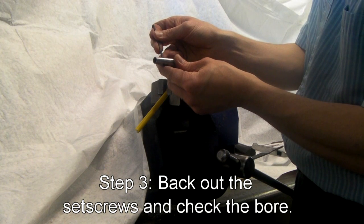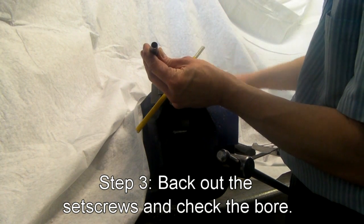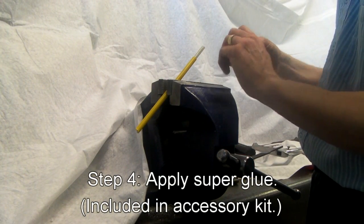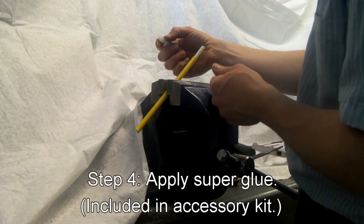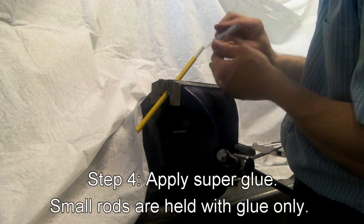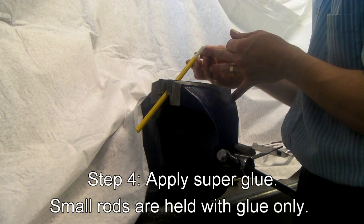Back the hex nuts out of the splice connector so there's room in the bore to seat it. Once you've got the rod clean, as a redundant measure, take a little bit of the crazy glue that was provided in the accessory kit and apply it to the rod — not too much, but generous.